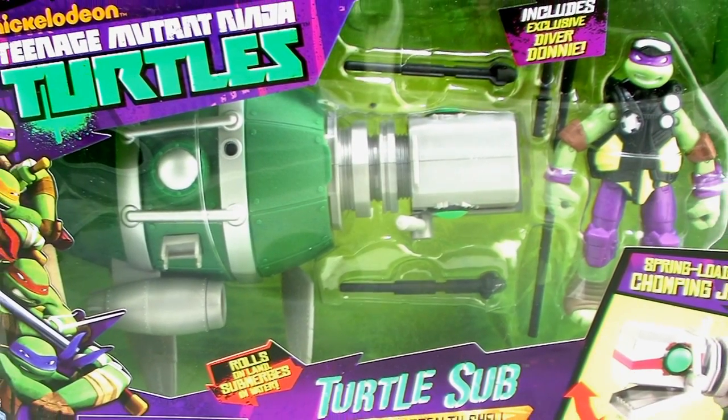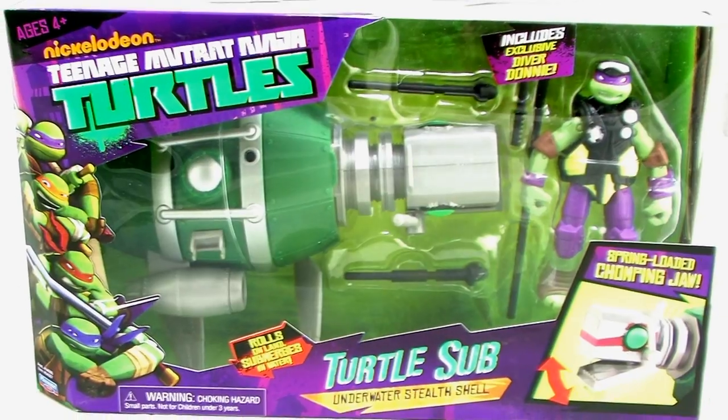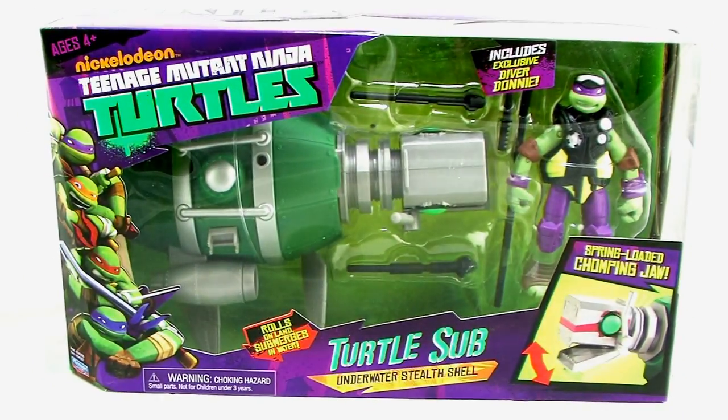Hey guys, I'm Pixel Dan, and this is a review of the Nickelodeon Teenage Mutant Ninja Turtles Turtle Sub. The Turtle Sub was a new vehicle seen in the Ninja Turtles cartoon series, and it's one that I was really hoping would be made into a toy, but I gotta say, it's not exactly what I was hoping for. But let's go ahead and check this thing out.